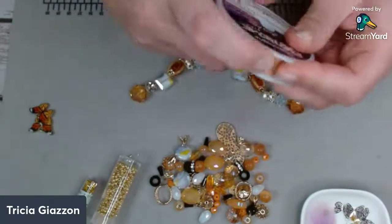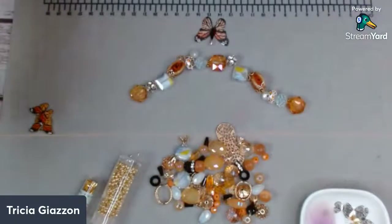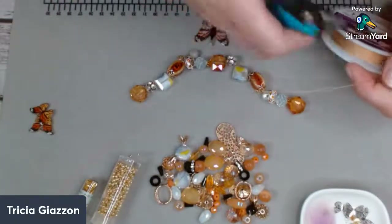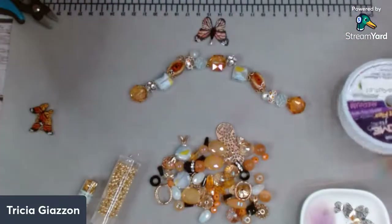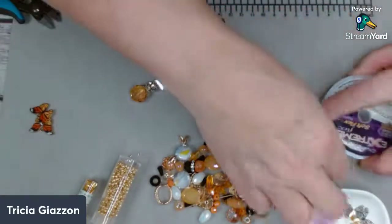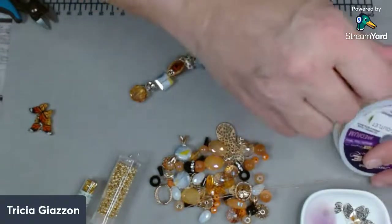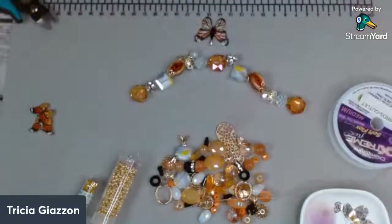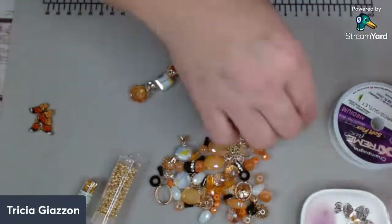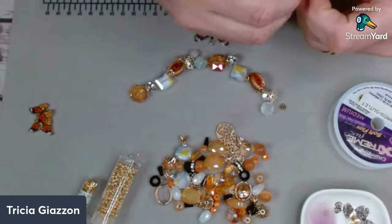Hi Zach, how are you sweetheart? Good to see you in here. I'm going to try to start doing these over here on a regular basis. So I'm going to pull off some of that Soft Flex there. Usually I bead right on my container here. I bead right from the strand here, we'll say. So first I'm going to start by putting on the beads from the strand that I have here.